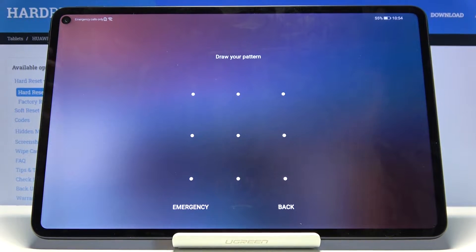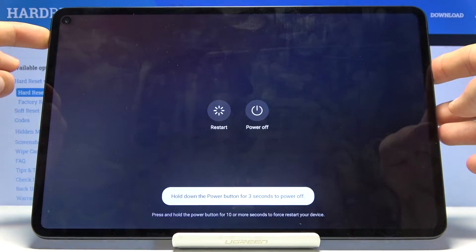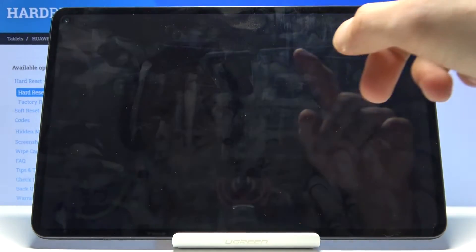Number one, we will need to shut off the device. If we try to do it normally by holding the power key, it will ask us to put in the pattern. So select power off.